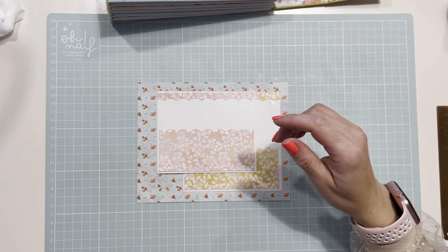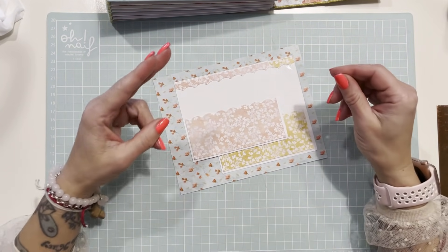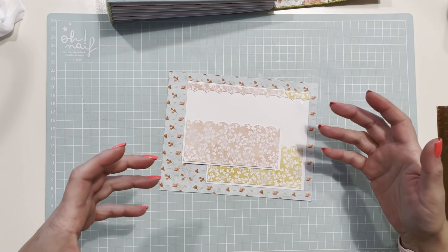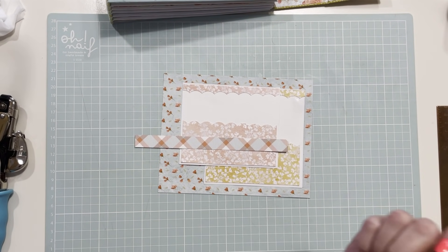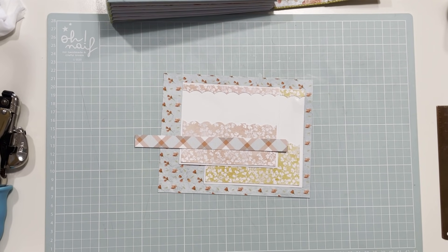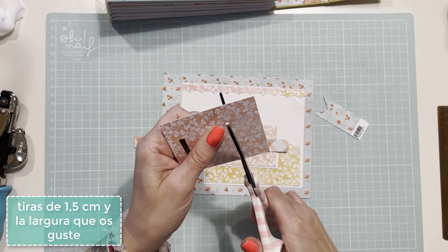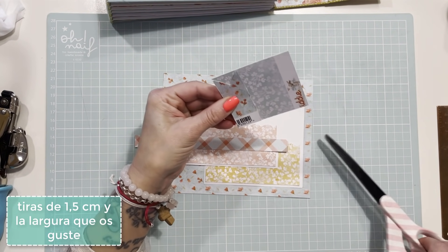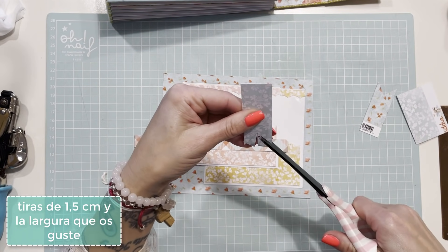Os he hecho pegar unos papeles en el álbum y otros no, porque primero vamos a hacer un cierre antes de pegar el papel en el sobre, y segundo os voy a enseñar dos cierres. Si ya hemos pegado el papel y no tenemos forma de añadir un cierre, el cierre que le pondremos será una tira de la colección. Voy a hacer un tab, o mejor dicho, un banner.